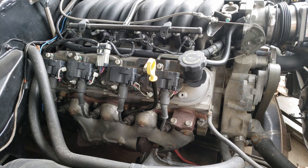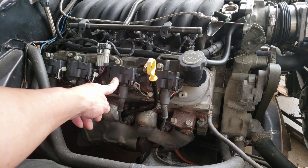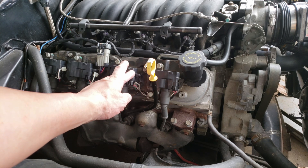If you happen to have individual coils like I do here, you can try swapping coils with the one next to it and see if the misfire switches cylinders. It's a good way to verify the coil is bad and not the signal to the coil that is bad.